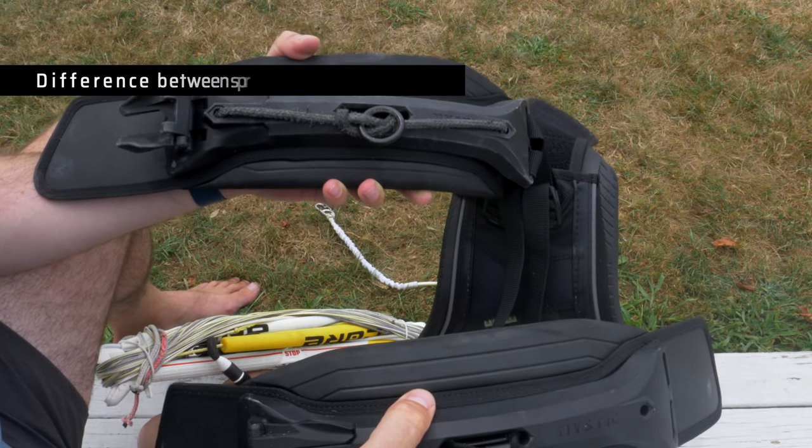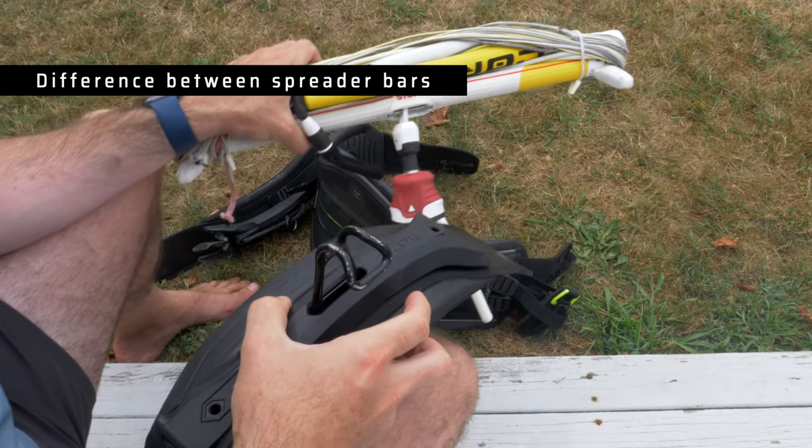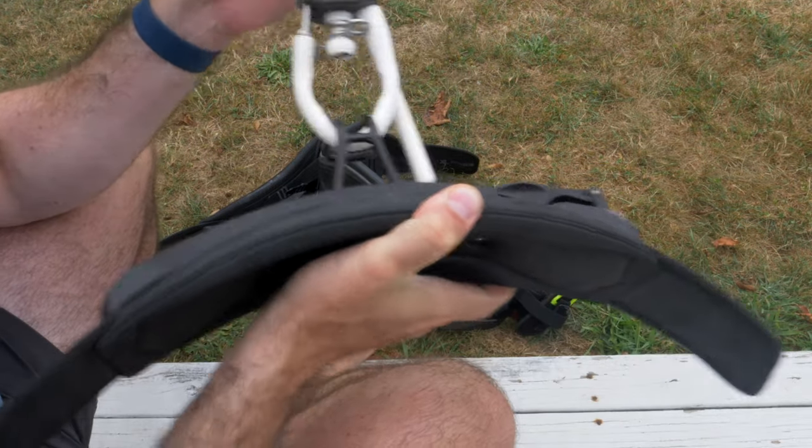Here are both different types of spreader bars. Fixing the release with the hooked bar is a lot easier. All you have to do is grab your chicken loop, close it off, and if your spreader bar is down here, you just hook back down.